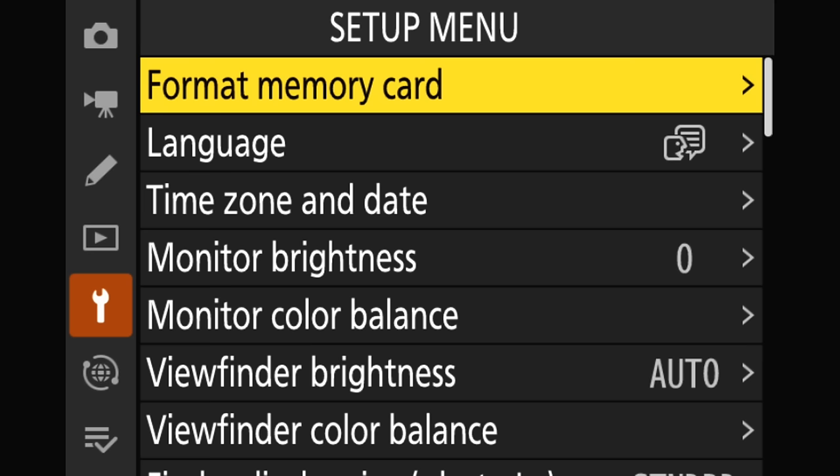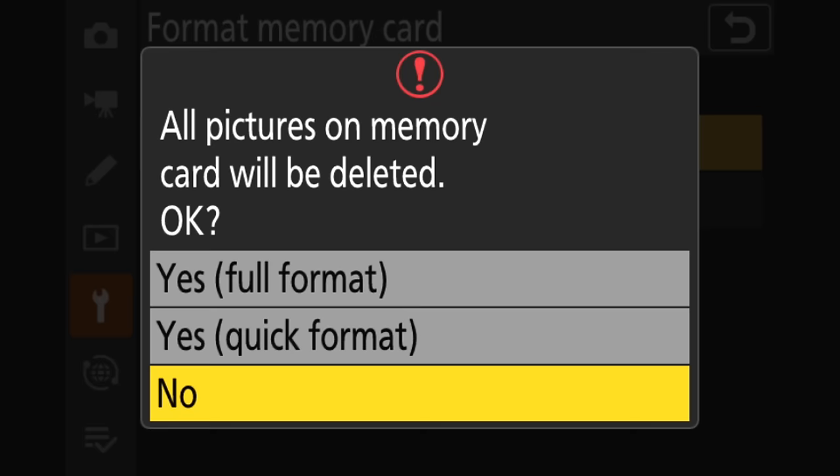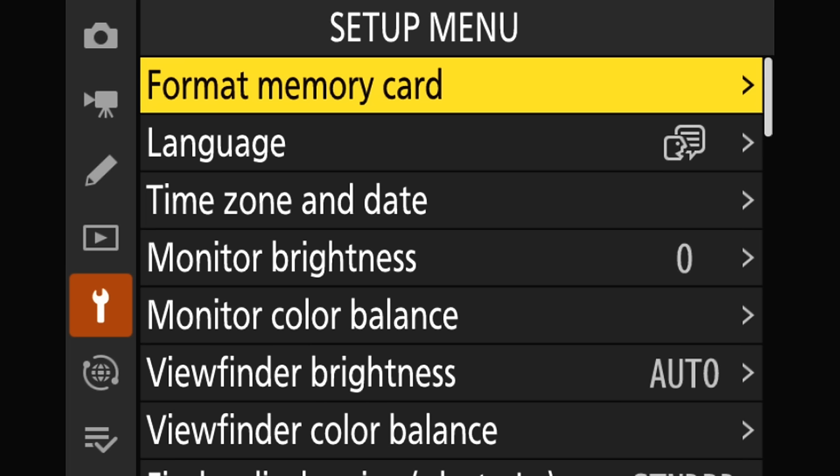In order to do the update, we want a nicely formatted memory card. So we're going to go to the top of the setup menu and click format memory card. I only have the CF Express card in here and I'm going to do a quick format. Now, there is something that can throw you here: we have multiple slots on the camera. Sometimes people will put the update on their card, pop it in the camera, and for some reason the camera doesn't see the update. Most of the time that's because you are in the wrong card slot.